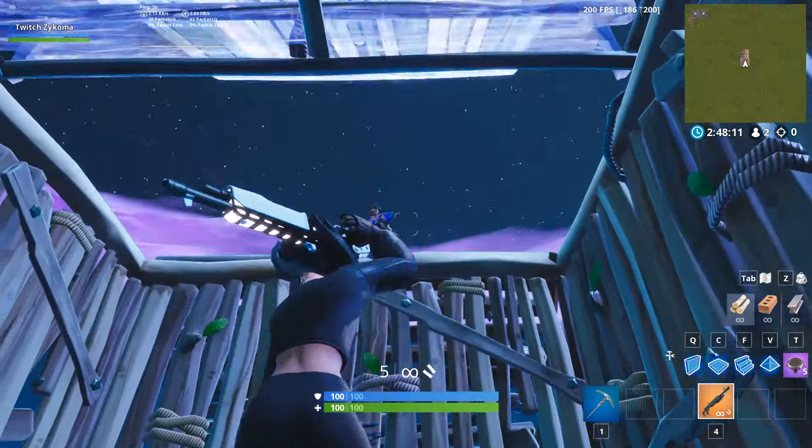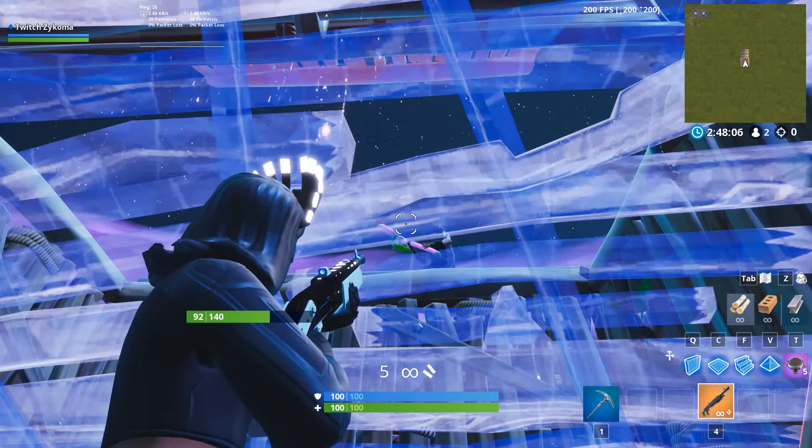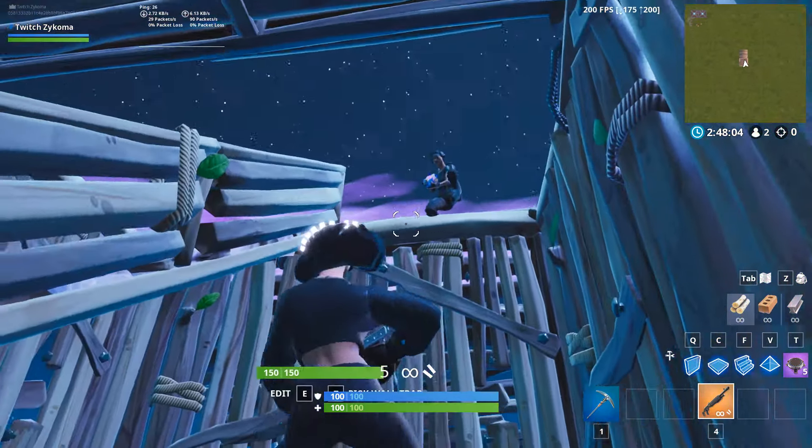This is the edit combination that most people do. This runs the risk of getting shot though. You can also get stare-edited on with this peek as well, so doing this edit is definitely dangerous for you.